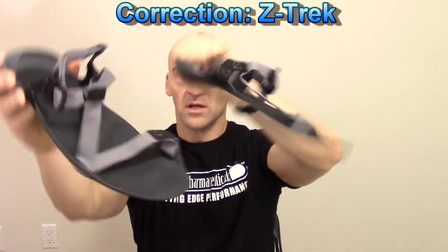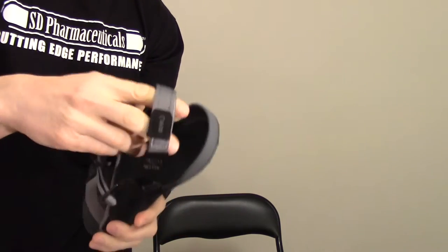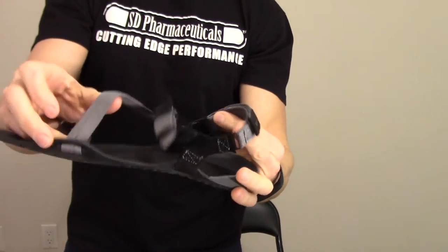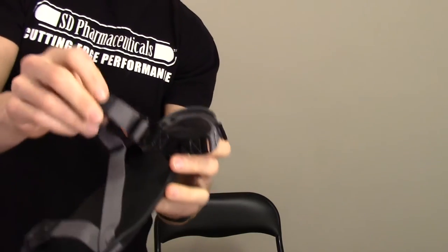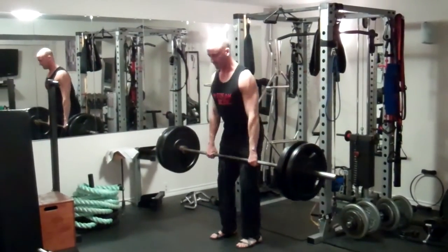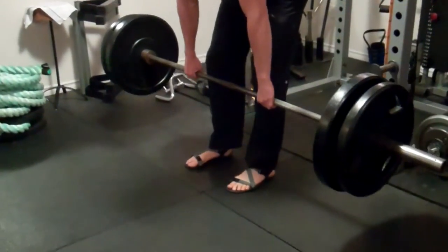The next ones I have here are called the Z-Trek. Same idea — very lightweight, very flexible, but a little bit more support. Instead of going between the toes, they have a strap that goes over the top of the foot and at the back there's heel support, so it's not going to slide around when you're training. It can be well adjusted — once you get the fit to your foot as far as the base, you can adjust the back with Velcro and there are straps at the sides to adjust, so it's completely adjustable. Very lightweight, very flexible, with a little bit more support. You've got a cup at the heel to hold your foot in place. I've been using these in the gym and I really like them for basic strength training exercises. When you're doing squats and deadlifts, you really want a good transfer of force from your feet to the floor, and these have been perfect.